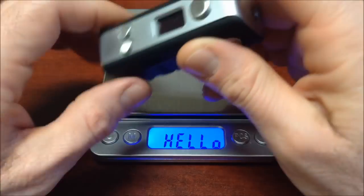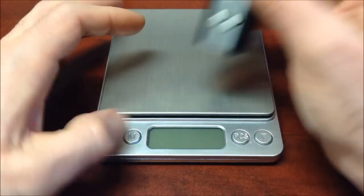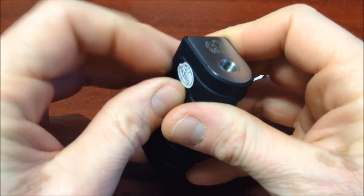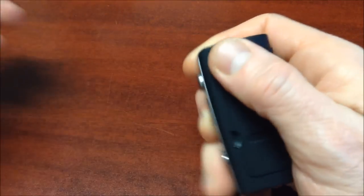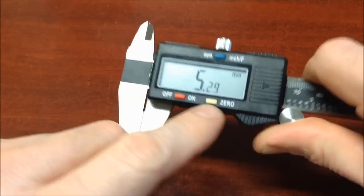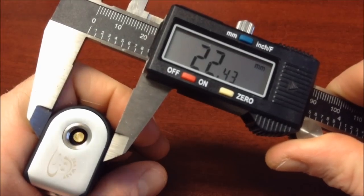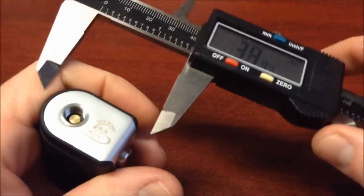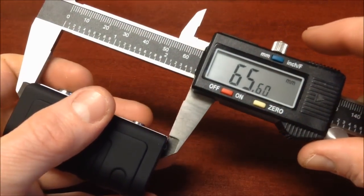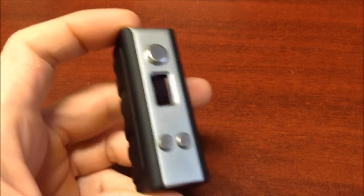Let's weigh it before showing it in operation. It is a bit heavy for its size — 137.25 grams. It still has the quality control sticker which I'll remove now. Let's also measure it. It fits atomizers from 22mm to 23mm — specifically 22.42mm. Its base depth is 32.20mm, and its length is 65.26mm. Very compact and beautiful — I really liked it.